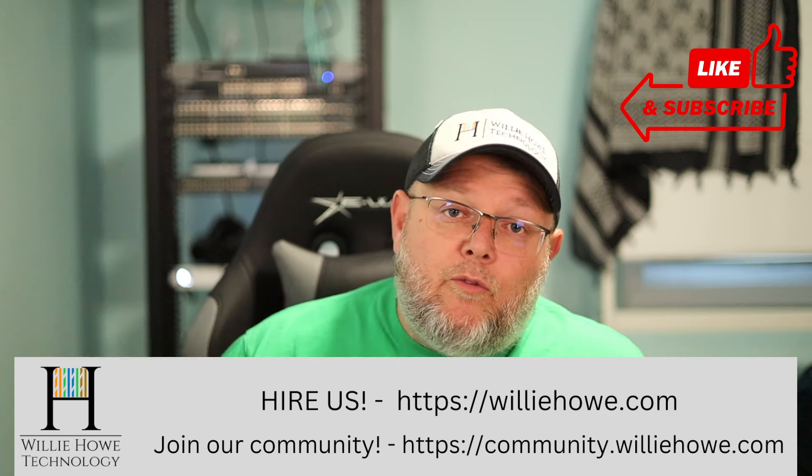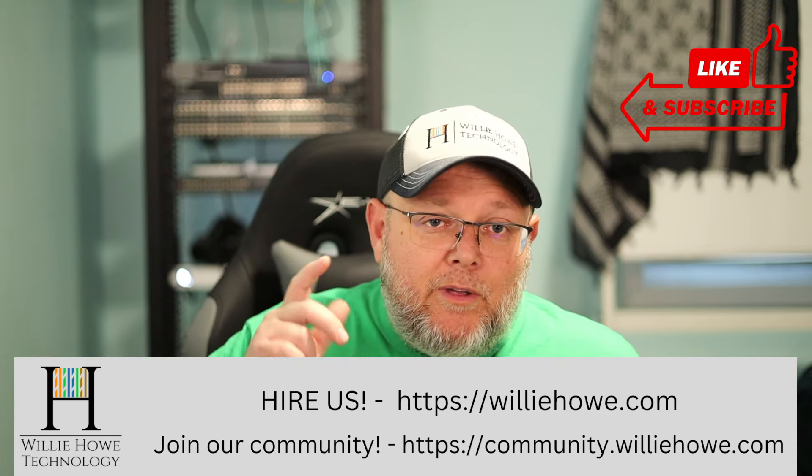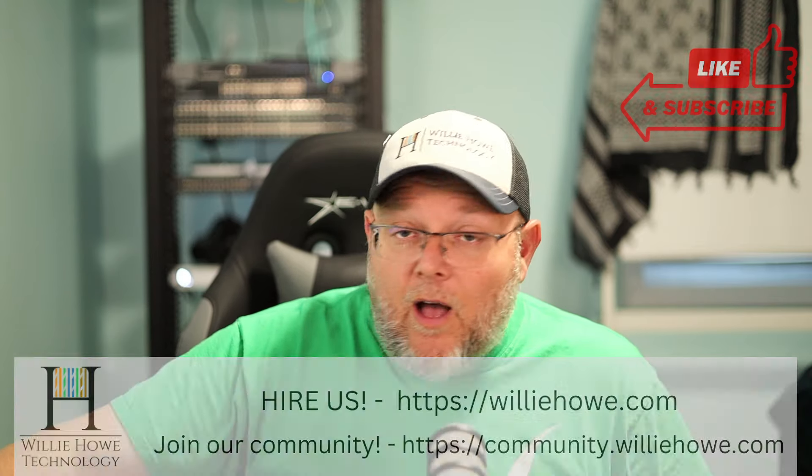Now we're going to start really getting into the meat and potatoes. In the next video, we'll physically wire everything up, go over the wiring, and then start configuration. If you like this video, give it a thumbs up, subscribe, comment, share, and follow me on Twitter and TikTok. Those links are down below along with affiliate links and a Patreon link. If you need IT consulting, head over to williehow.com and fill out the contact form. Come join our community at community.williehow.com. I'm Willie — thank you for being here, and I can't wait to start building out this UISP. I'll see you in the next video.